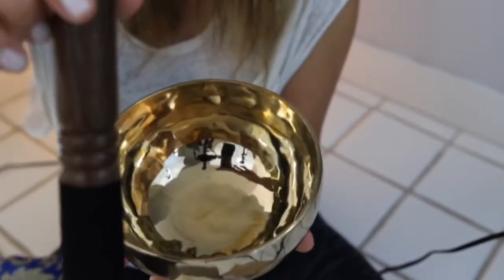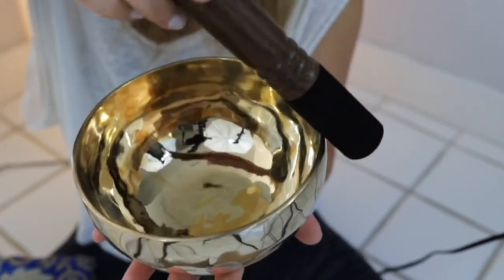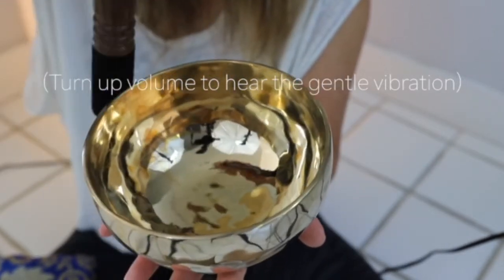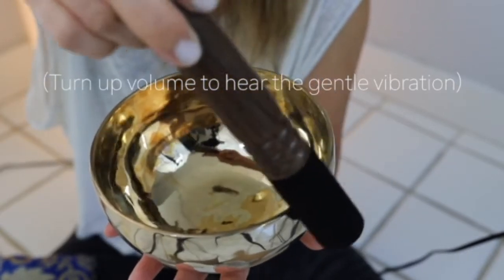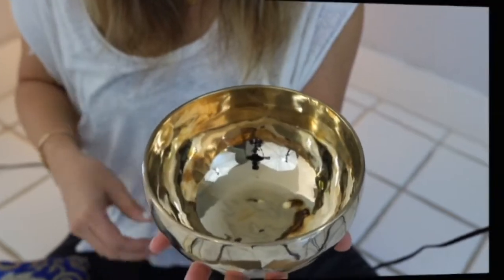Here we go. It's pretty. I'm going to grab my crystal singing bowl and I'll show you the difference between the crystal and this brass. I love the brass.